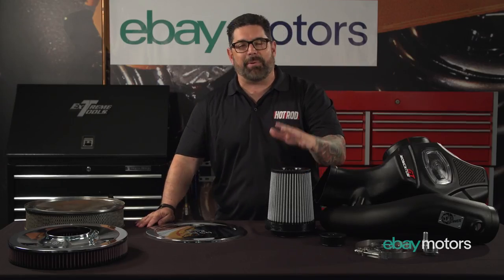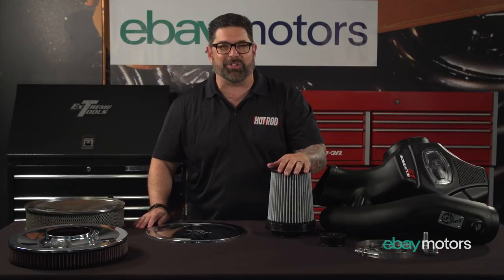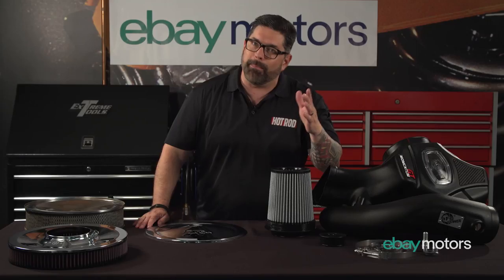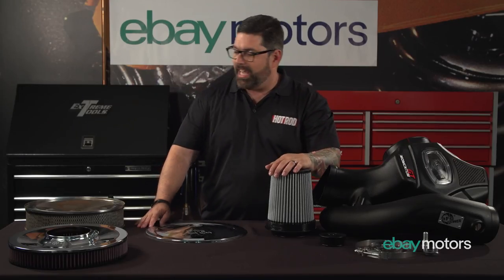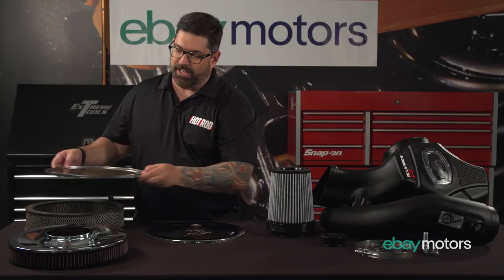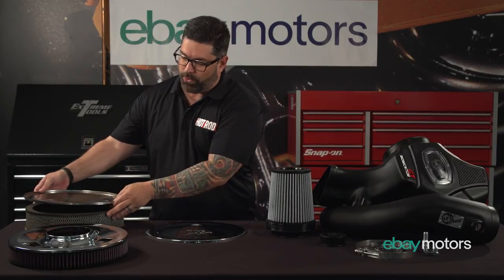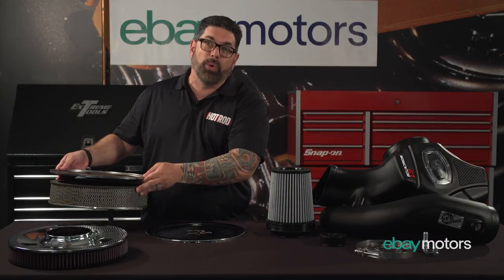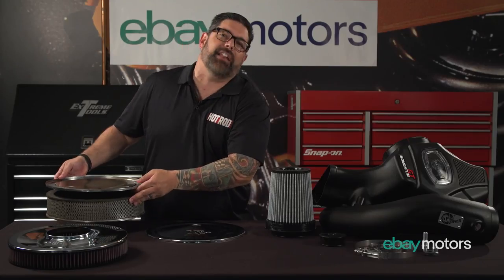Now over the years, everybody that's had an old Hot Rod or had that first car remembers what it was like to try to get more power out of it. And if you didn't have any money, the first thing you did on millions of Chevys, Dodges, and Fords is you grabbed that old air cleaner and flipped the lid over so you could hear that Quadrajet — if you're a Chevy guy like me — make that crazy woo sound. Yes, I just made my own sound effects. I can do that, I'm the host.